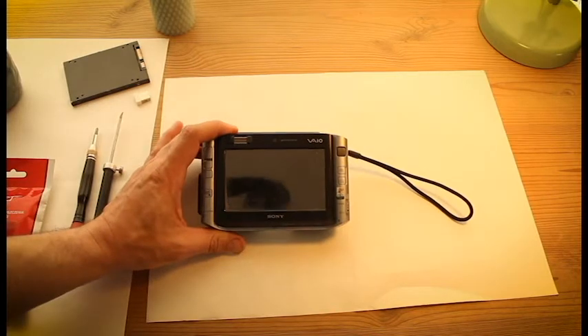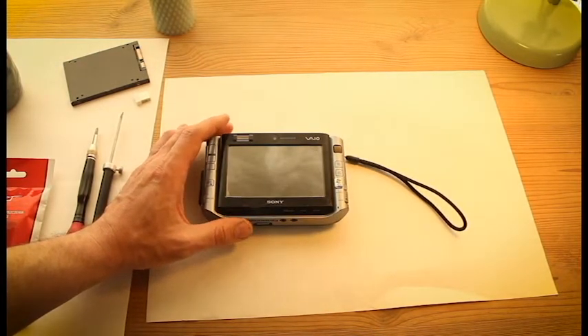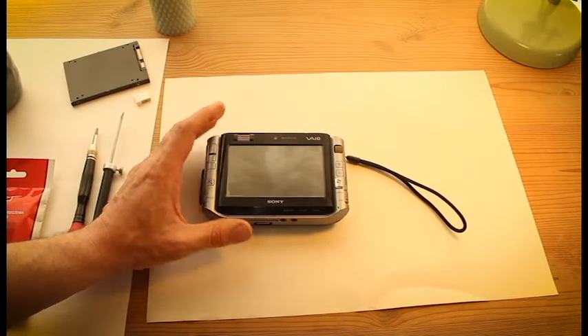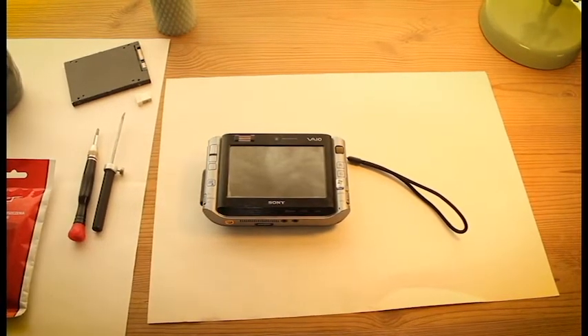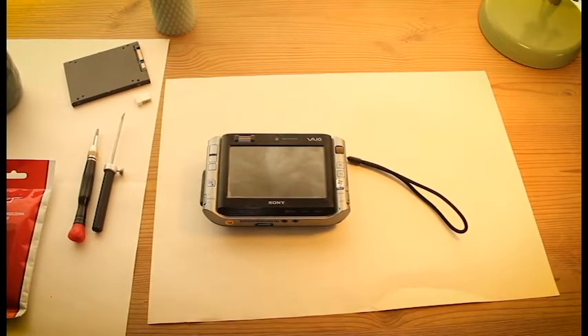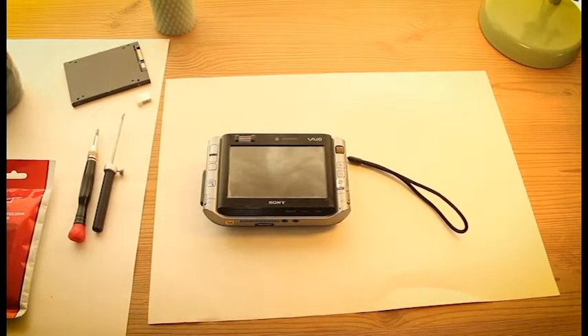As you can see this one — I found it in the basement. It was sitting there for more than 10 years. This is some kind of a handheld device. It's called Sony VAIO PCG1J1L. It's from 2006 I think. So in this first part I will be cleaning this device, showing you around a little bit how it looks, what add-ons it has, and we will try to boot it up.